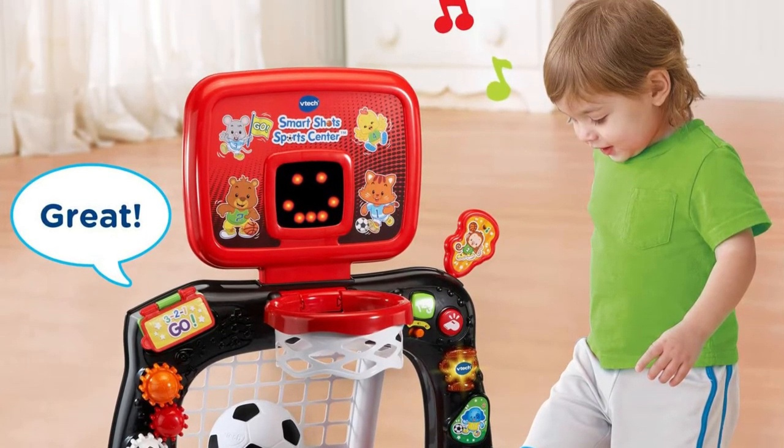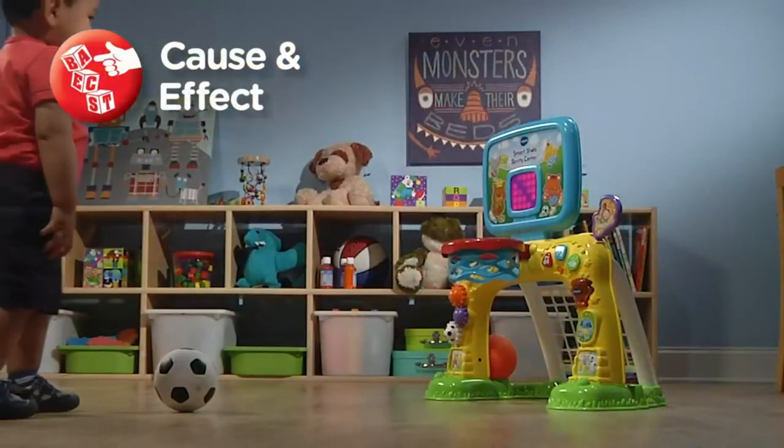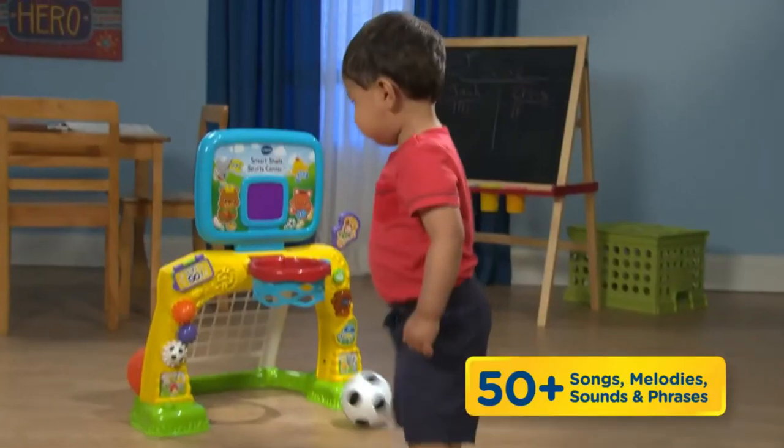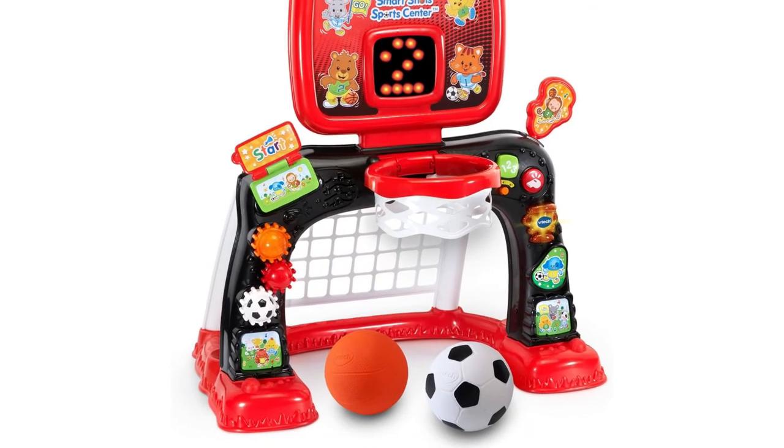Buttons, lights, gears, and other fascinating stuff line the goalposts for you to uncover. To engage and encourage energetic tots, the SportsCenter plays over 50 phrases, melodies, and noises.